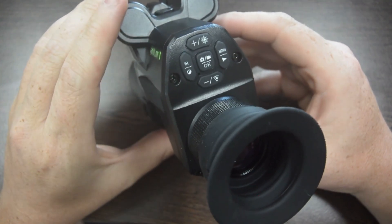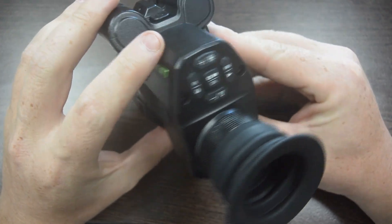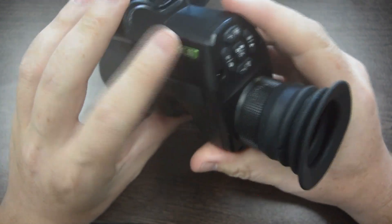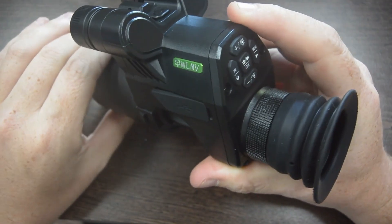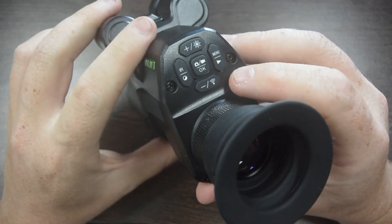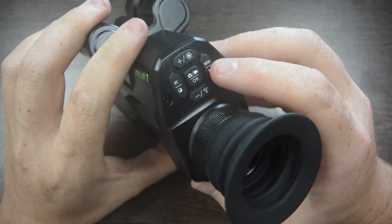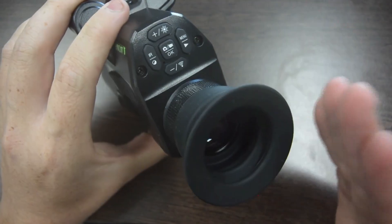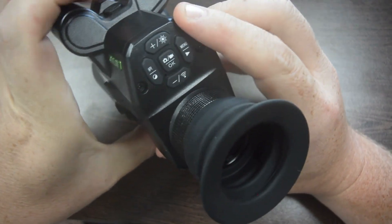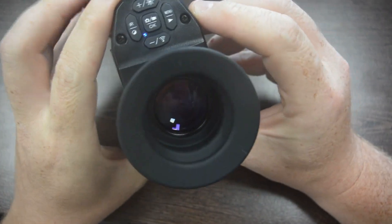Alright guys, it's getting a little bit windy outside so I decided to come in just to go over some of the functions of the buttons for you. Before we get into that, now that you've got your N7 mounted up on the scope, the first thing you're going to want to do is actually set the reticle on the N7. To do that, power your unit on — the power button's just up the top, hold it down for a couple of seconds and it'll turn on.